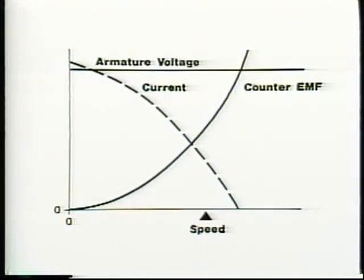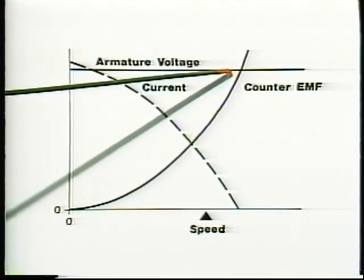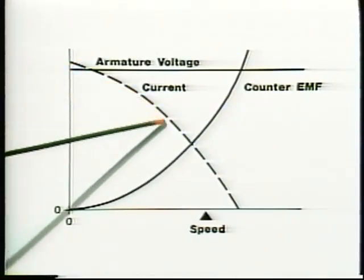At startup, before the armature starts to turn, there is no counter-EMF because the armature coils are not cutting the field flux lines. Full source voltage pushes current through the armature, so armature current is very high. As armature speed increases, however, counter-EMF increases and reduces the effective voltage on the armature. Current to the armature decreases. So the faster the armature turns, the less current the motor will draw.